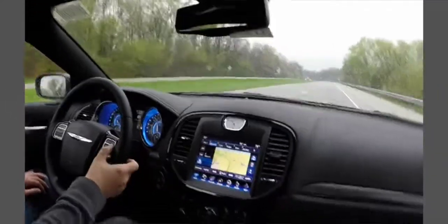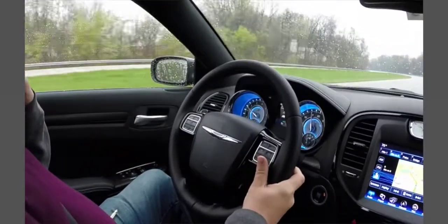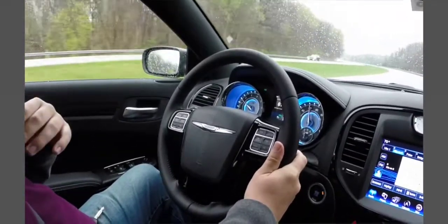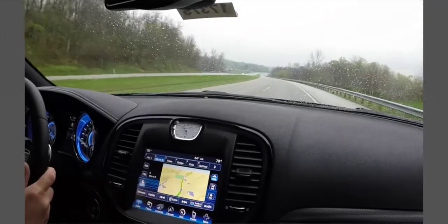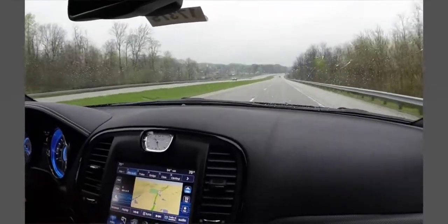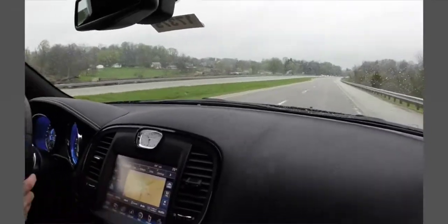We're going to set the cruise control just like you normally would — hit the set button on the steering wheel. The display screen shows the adaptive cruise control is set to 61 miles per hour. There's a radar in the front that determines the distance between you and the vehicle ahead. If it detects a vehicle moving slower than you, it'll start to apply the brakes — only 25% of the braking power — so it won't bring the vehicle to a complete stop, but it will help you maintain a set speed, which is convenient for long journeys.